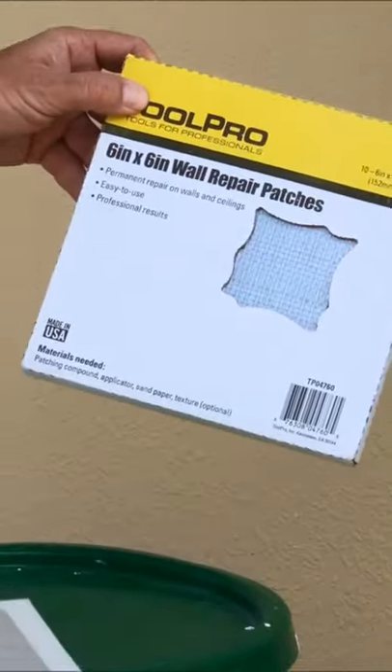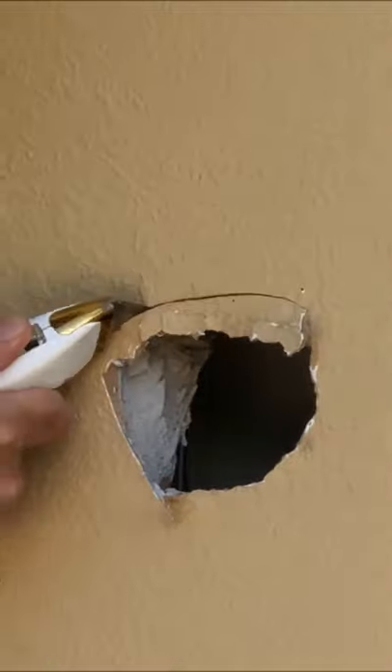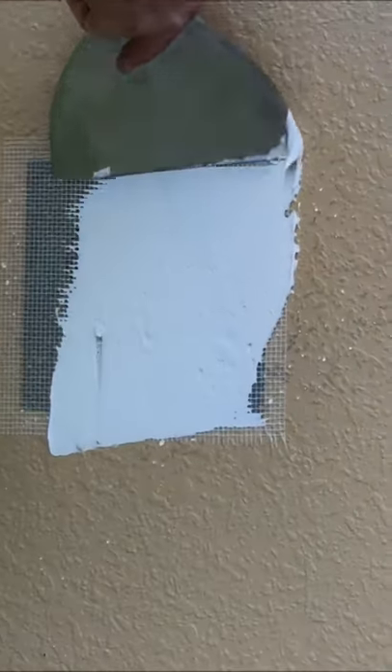I'm going to be using the six by six wall repair pad — I just want that to go away. All you want to do is place it centered on the hole. Let me know in the comments if you've ever been so mad that you punched a hole in the wall.